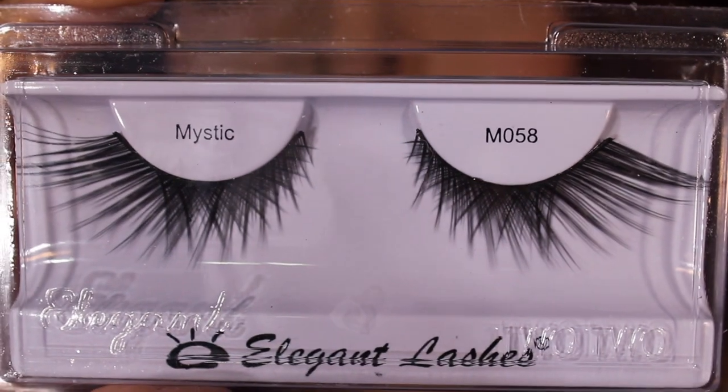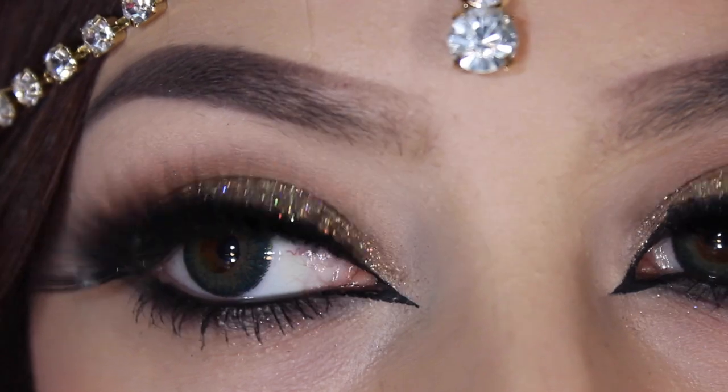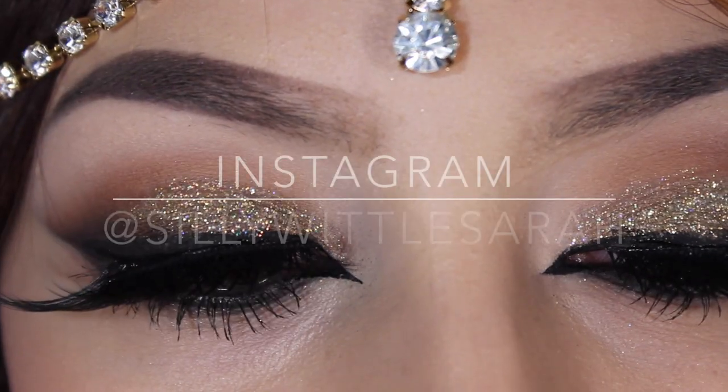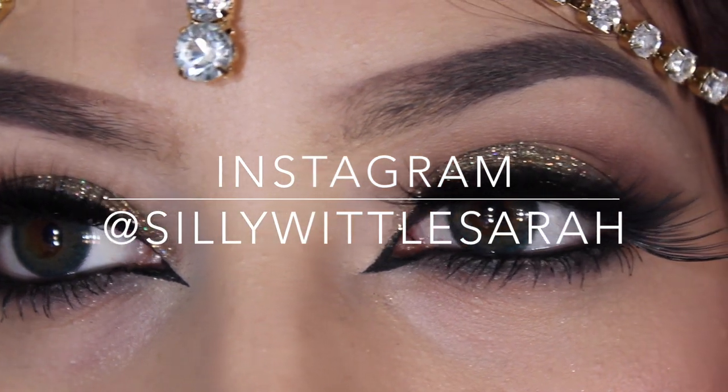Then I'm just going to be using Elegant Lashes Mystic Lashes in M058 and M016. I stack the two together to elongate them and to also add some fullness. I'm just finishing it off with my Coco Bean lip gloss from Gerard's Cosmetics. A big thank you to Love for Bling Boutique in Riverside for gifting me these beautiful earrings that totally completed the look. I hope you enjoyed this Halloween look — have a great day, guys! Don't forget to check out my Instagram, like, rate, and subscribe.